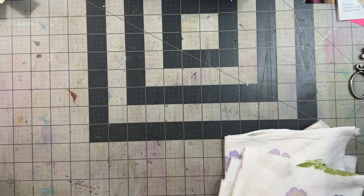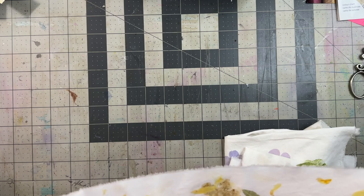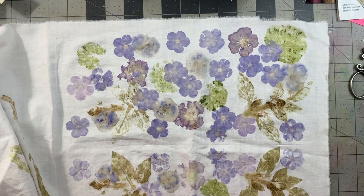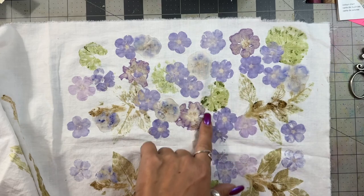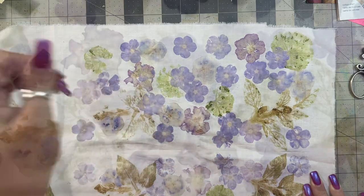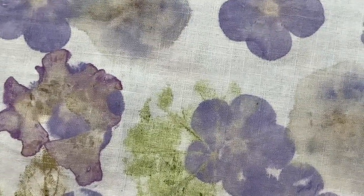I recently learned a new way to eco-dye — new to me, though it's probably an ancient way — thanks to a video I saw at Marian's World. I'll link that video below. For the first time in my eco-dyeing experience, I am absolutely thrilled with how things turned out. These are pink and purple phlox from my flower garden, mixed with my chocolate mint and some wild geranium leaves. And they turned out just stunning.